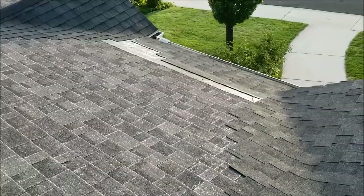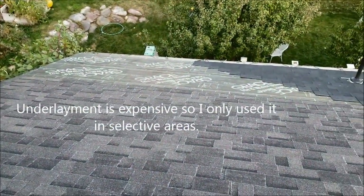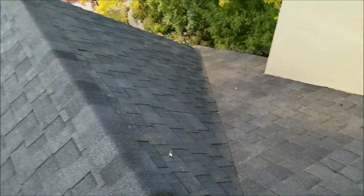Using the underlayment right there and the underlayment right here where the ice dams typically form on my roof. Got this little section done — it's looking good.